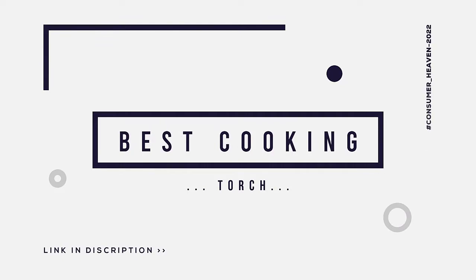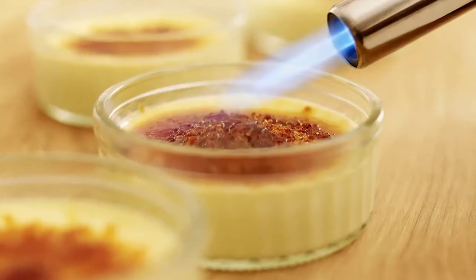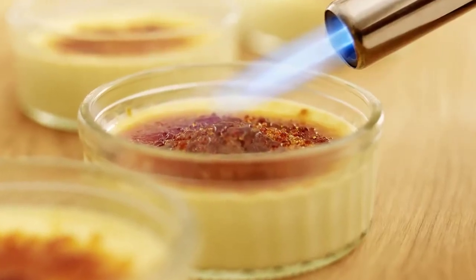Trust us, it's a great tool to have handy in the kitchen and equally fun to use. In this video, we will discuss the top five best cooking torches.